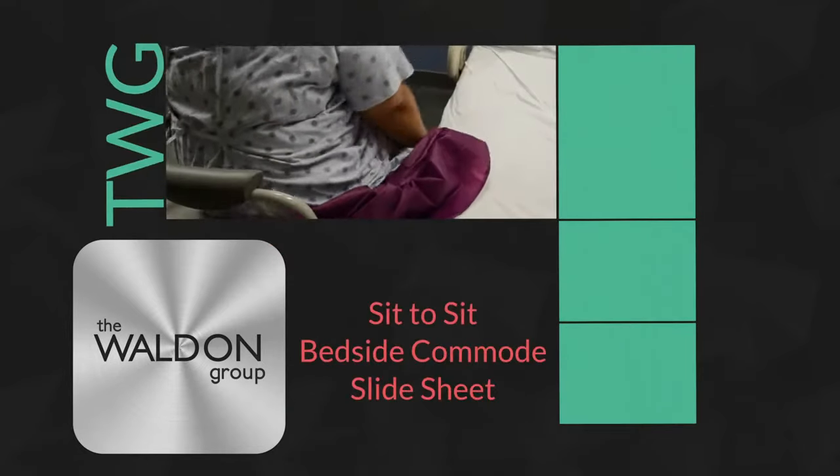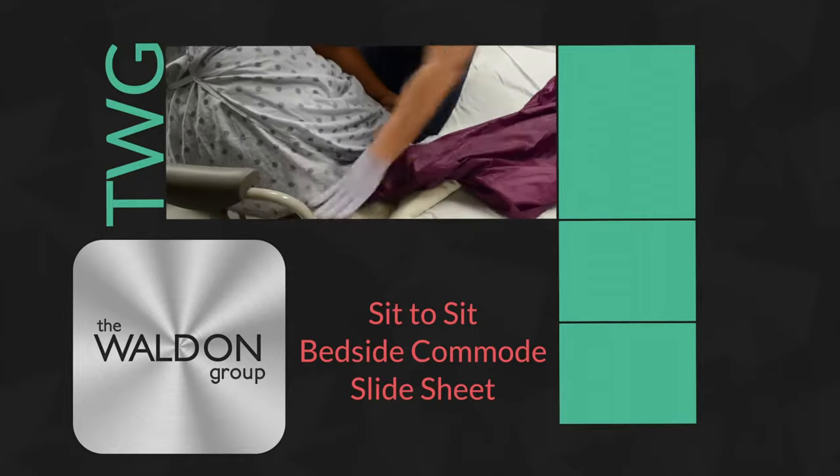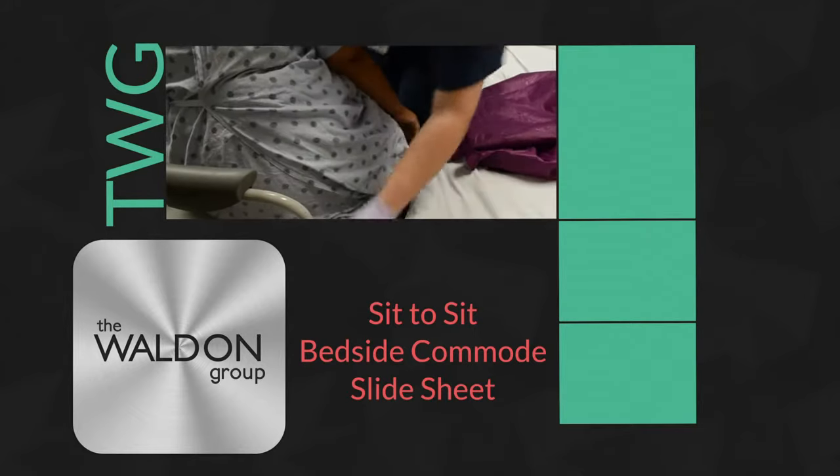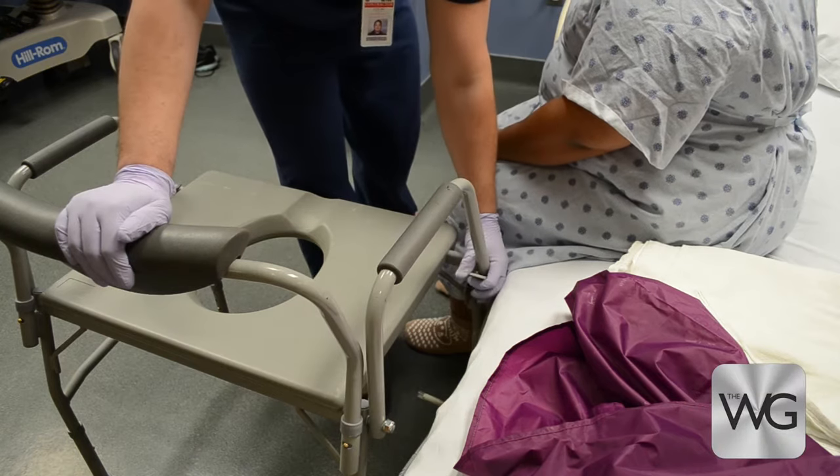If the patient is able to sit on the side of the bed unsupported for five seconds but is not able to stand, caregivers may utilize a drop-arm bedside commode to assist the patient with toileting needs.